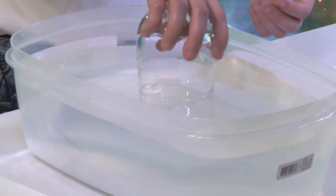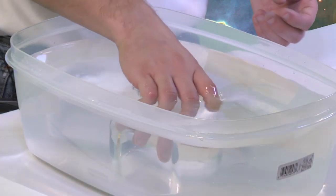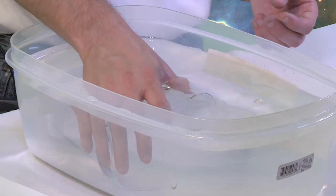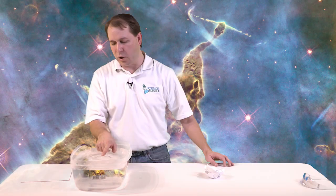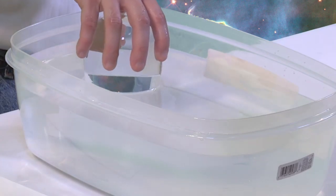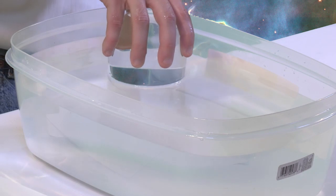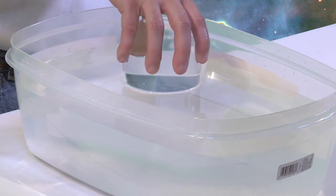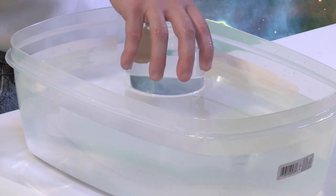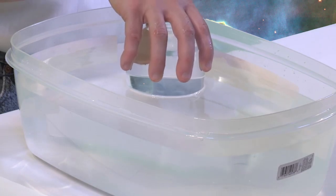Another thing you can do is go underwater with it and let water in — I think most everybody here has probably done this in the bathtub at some point. So now we have the glass underwater and it's completely filled with water, right? There's no air in there at all anymore. Now whenever we lift it up, just above the waterline, the glass is full of water but the water is not leaking out and it's not going back into the container. Why is that?